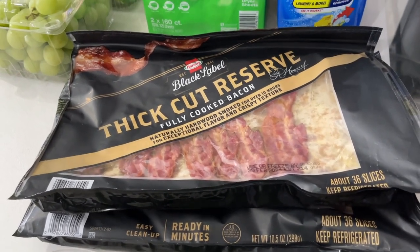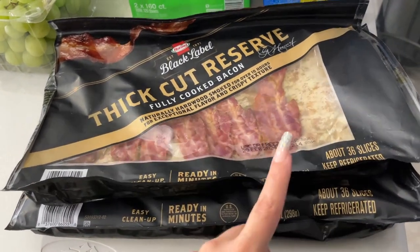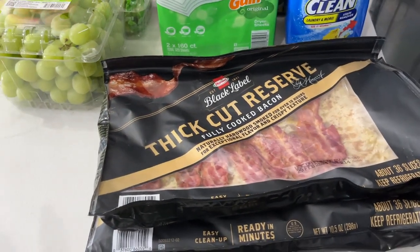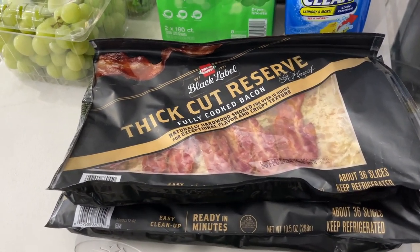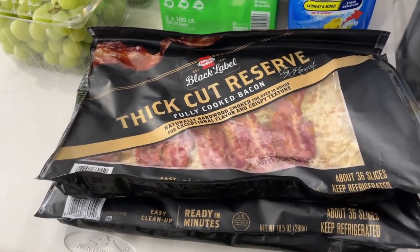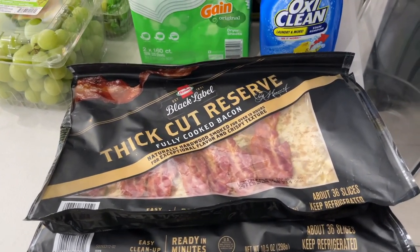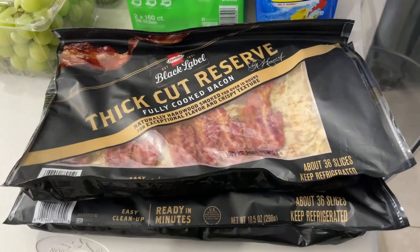All jokes aside — do the math. People say pre-cooked bacon is more expensive, but you get 36 slices in here. When I compared it to buying a pack of raw bacon — it's like $10 for a pack with only 8 to 10 slices. Even on BOGO at Publix, you pay $10 and get 20 slices, and your whole house smells. Here you have 36 slices for a lot less. So just keep an open mind when you're at the grocery store shopping and looking around.